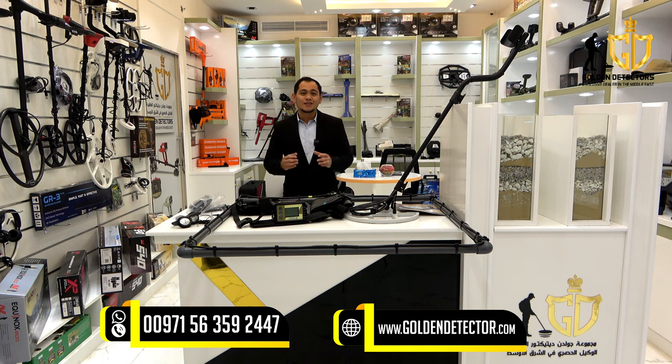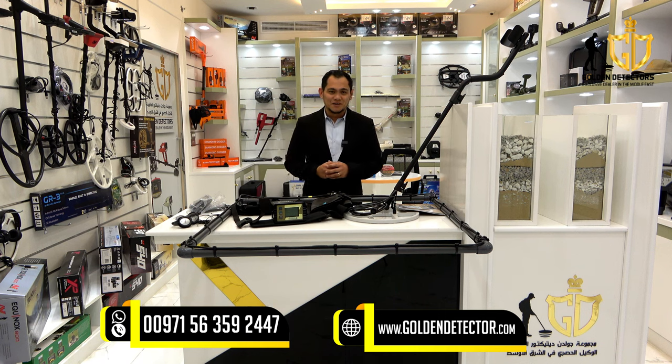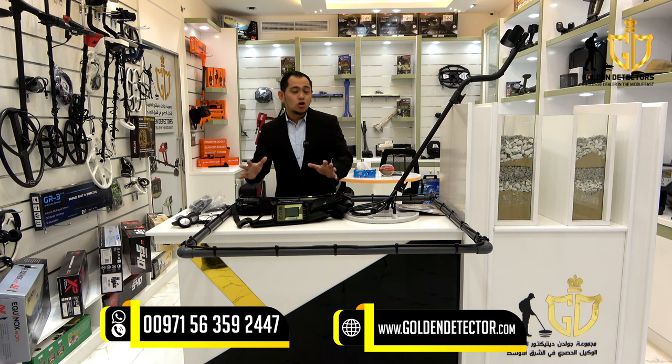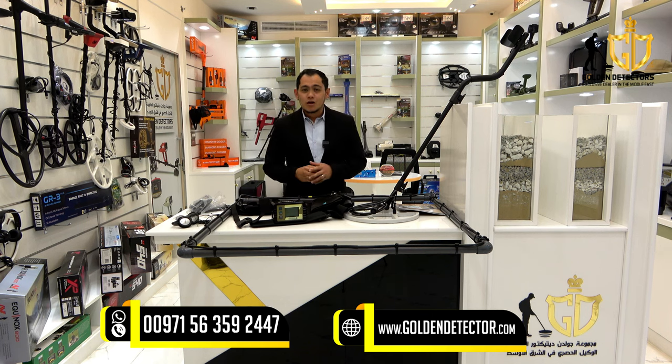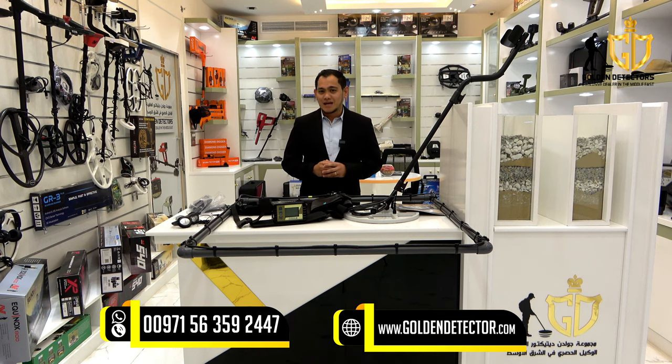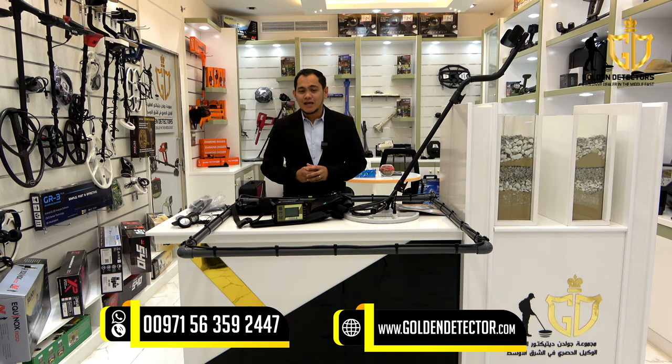Hello everyone, I'm Jasper from Golden Detector Company in Abu Dhabi, United Arab Emirates. This device is the Lorenz Deepmax C2 Metal Detector from Germany, where it is used to find ferrous metals and non-ferrous metals using pulse induction technology.